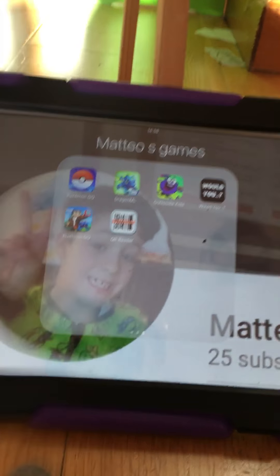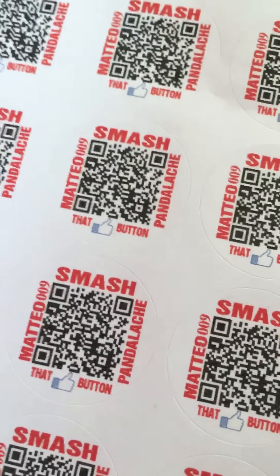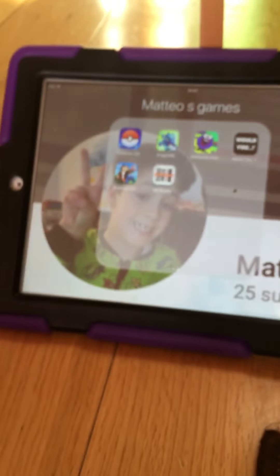Hi guys, today we're doing another video. This is on my merch — not about the merch itself, but this is what you have to get: the QR reader. And when you rotate it, this is the function, this is where you download this app.